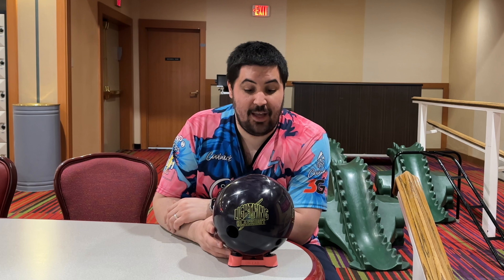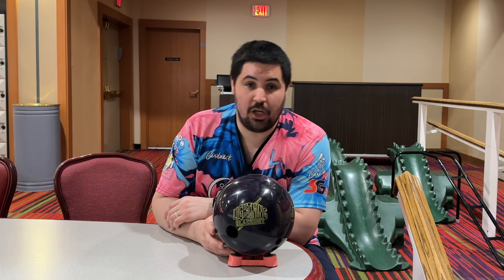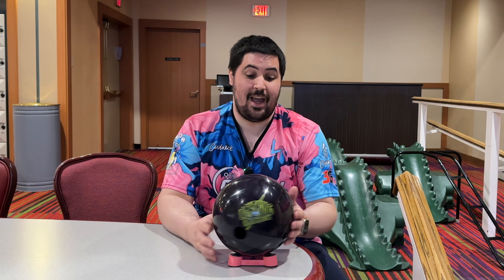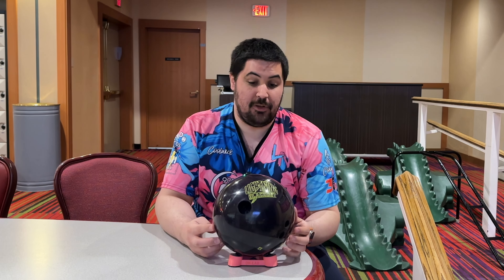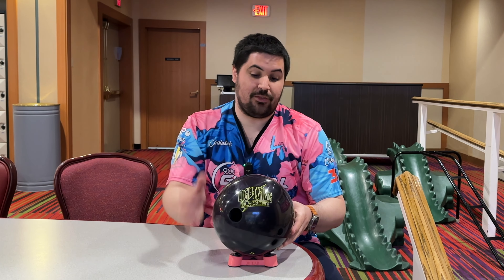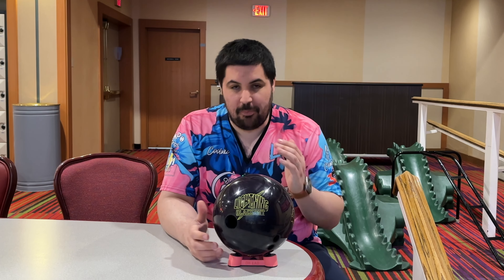So how was I wrong about the Lightning Blackout? Well, I said that this ball would be better with a little bit of surface and that I think it would be a good option on the fresh — and I was wrong about both of those things. I think that it's okay with surface and okay on the fresh, but truly what makes this ball special, what makes it really really good, is with polish.